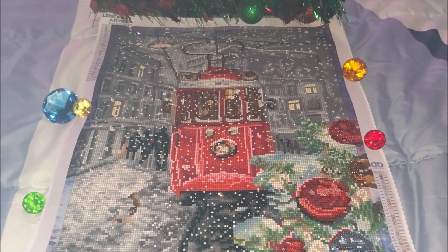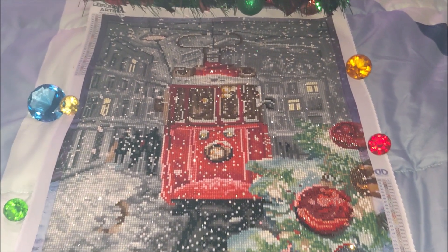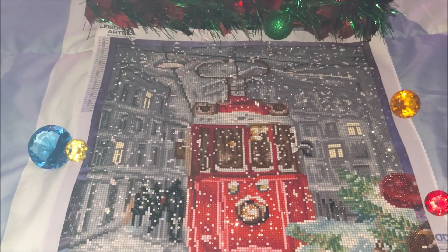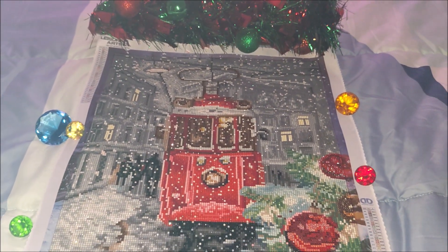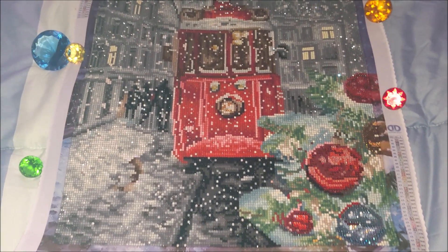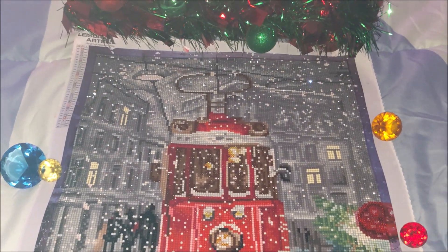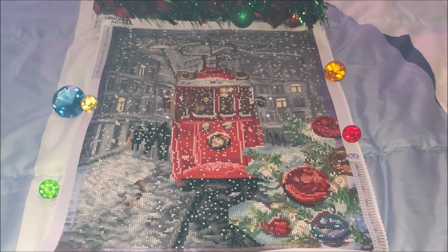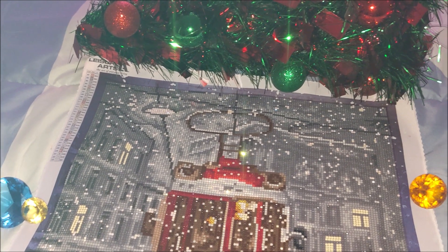It is a pretty small size, although the kit does have a lot of details: the Christmas tree with the ornaments, the streetcar, the people, the buildings in the background. What I love the best is the light in the windows. Although the background is kind of gray and gloomy, the final image gives a Christmas mood — it still looks bright and festive despite the gray shades in the background.